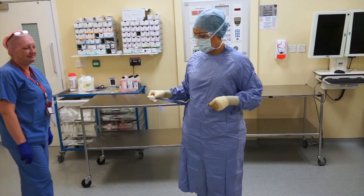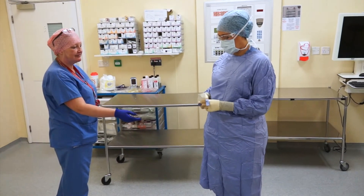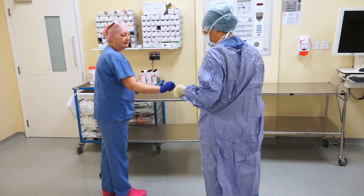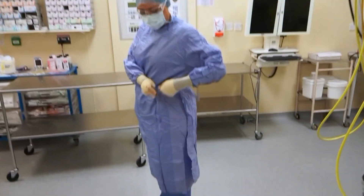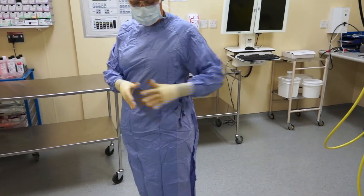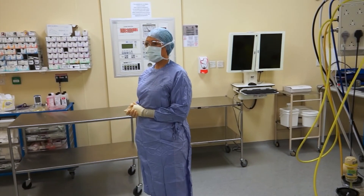There, you're all scrubbed — all ready to go. Well, thank you very much indeed.